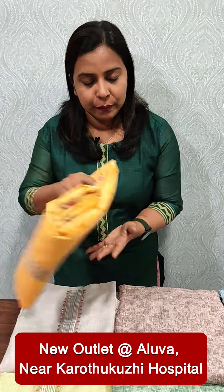Hi everyone, it's me Anudilish from Femi Clothing. We are going to show the collection of semi silk. We are going to show the plain silk fabric.